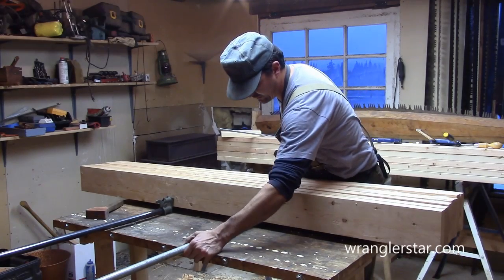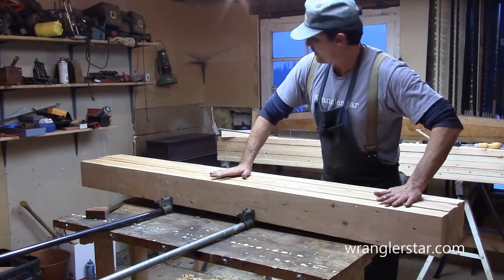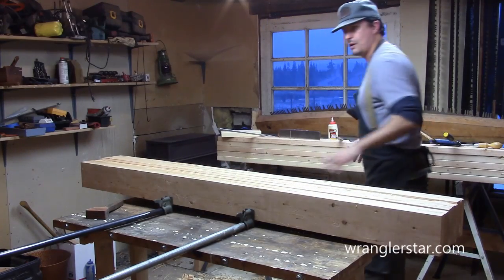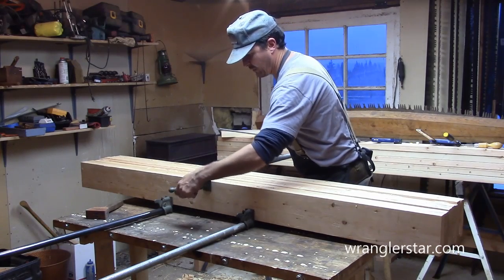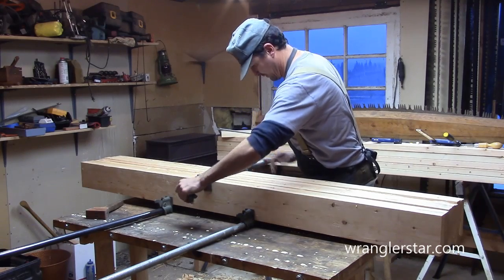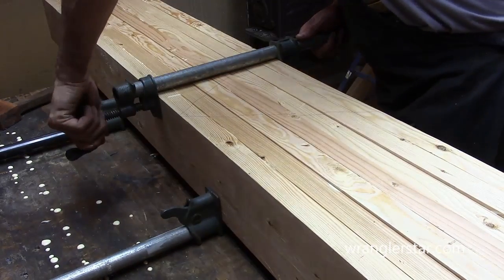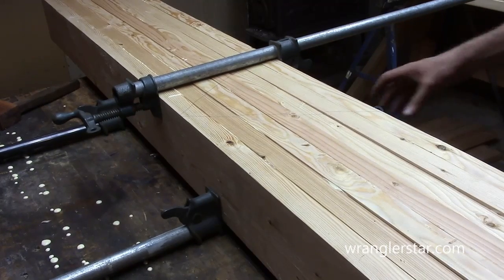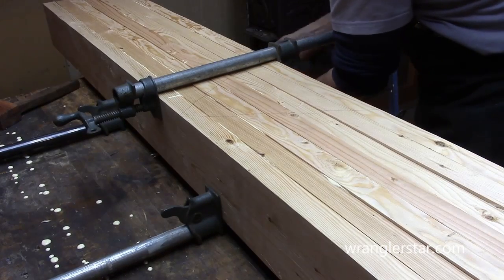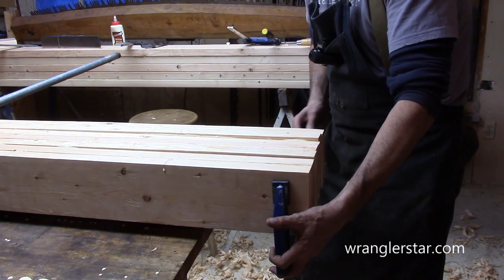Alright, we're going to start squeezing this together. Now, these clamps are kind of shallow — they're only pushing on the bottom portion of the laminated top there. So we want to be sure that we put one on the top here in the middle. We'll get these snugged up and then we'll take a look at the edges. I can hear the glue squeezing out. Not too much pressure here, just a little bit. Now let's come over to these edges. This clamp has a much deeper throat so we can clamp it right in the middle.